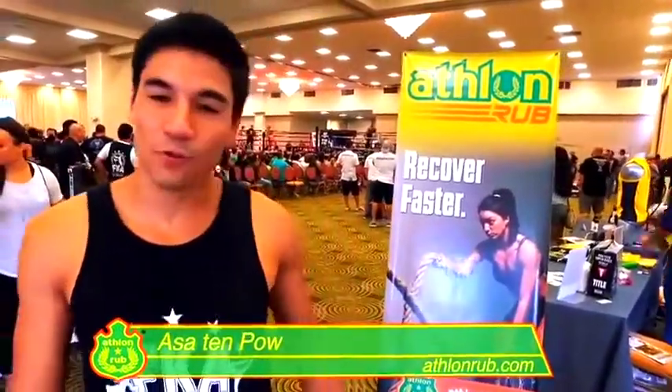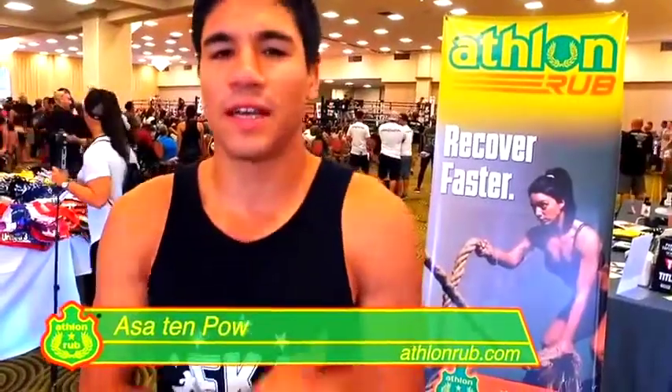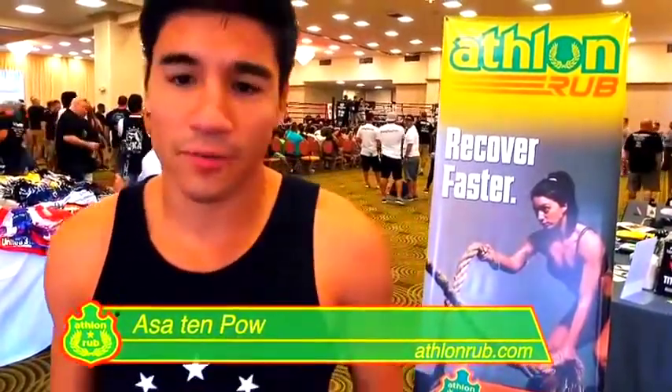Hi guys, Ace the 10th out here. I'm here to talk about Apan rub. It's a Muay Thai rub that we use for fighting, for all sports, extreme sports. It helps you warm up, and it also helps you recover.